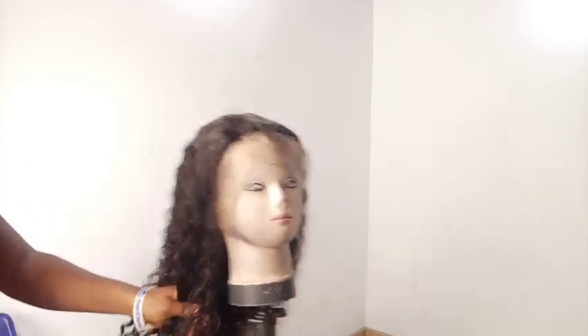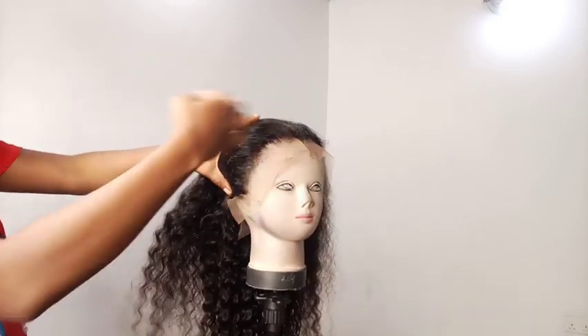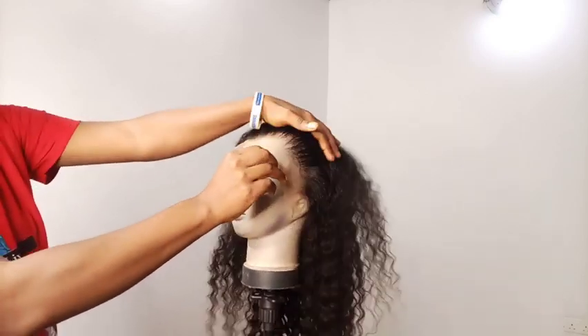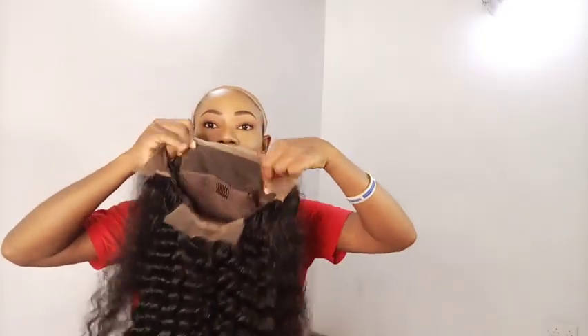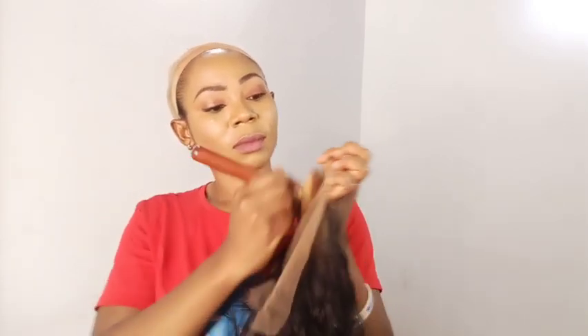After plucking the front, this is what it looks like. There's definitely a big difference between what it was before and what it is now. I'm going to apply my powder on it just to make it blend very well with my skin, because without it it would look too off and different from my skin. I want this to look as natural as possible, so I'm going to apply my powder on it before wearing this wig.